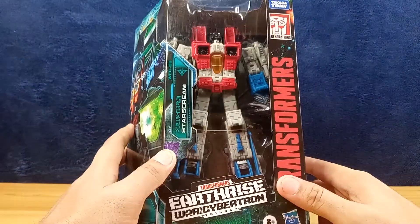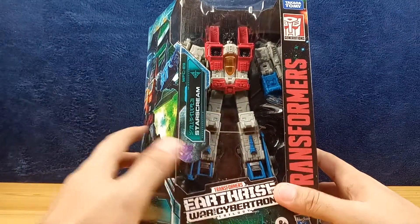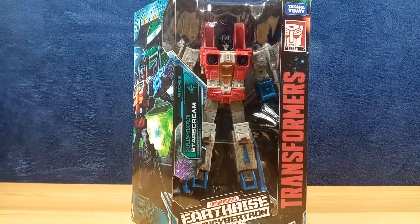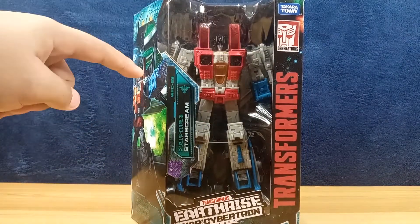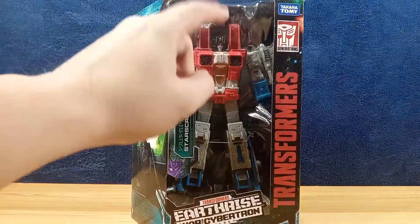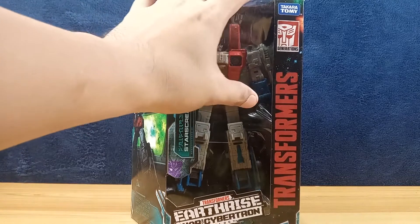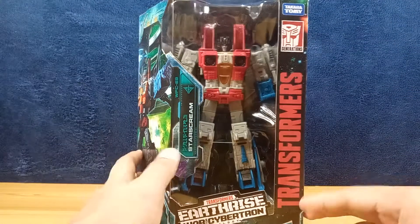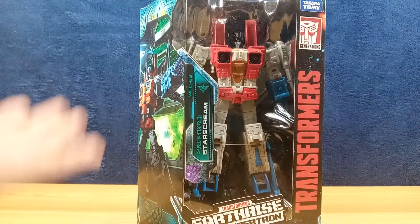It features that nice display window, but we'll be saying goodbye to this with product windows soon. I've seen the Kingdom packaging and I guess it's for the environment — less plastic. Instead of getting six to ten inches of plastic window, we get a small sliver, maybe three or four inches, where you can just see the head of the figure. Anyway, enough about the packaging — let's take him out of the box and take a look at the figure more closely.